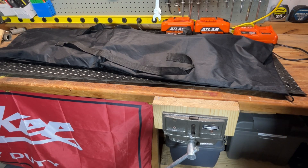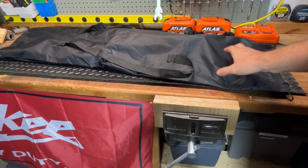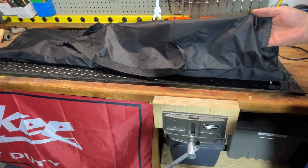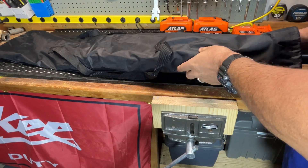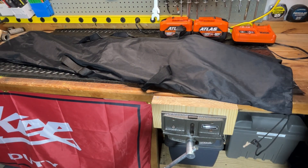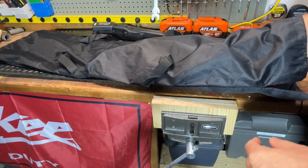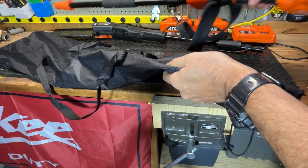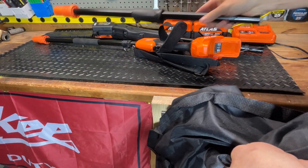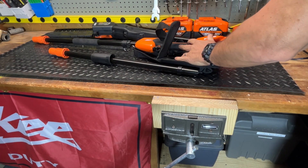Hi guys, welcome to my channel. Today we're going to talk about pole saws, specifically this Atlas 80-volt pole saw. It's brushless. I have it in a bag — this is actually a skateboard bag that I use for storage. There are actually three parts to it. It's a 10-inch bar and it extends from nine feet to 15 feet.